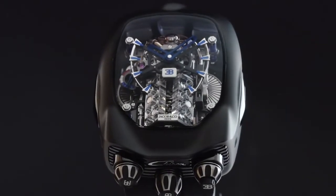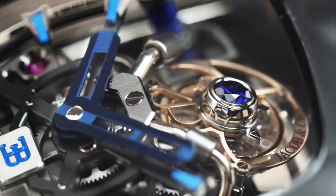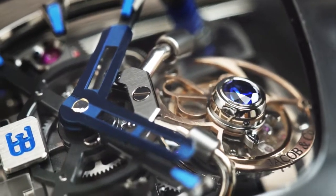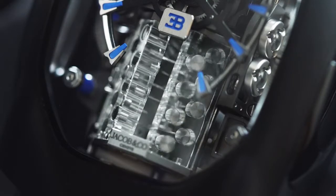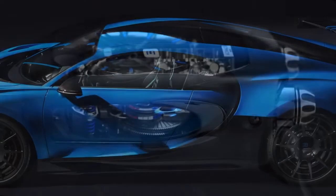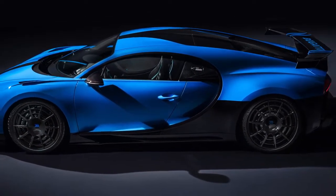Designed to be a Bugatti Chiron engine on the wrist, the Bugatti Chiron Tourbillon combines a 30-degree inclined flying tourbillon with an engine block animation available at the push of a button. The case is inspired by the aerodynamic curves and details of the Bugatti Chiron hypercar.